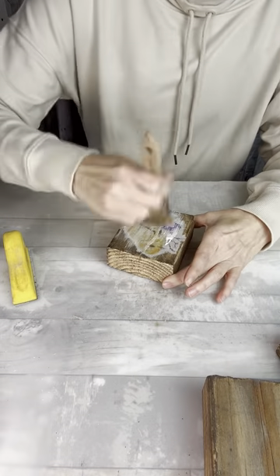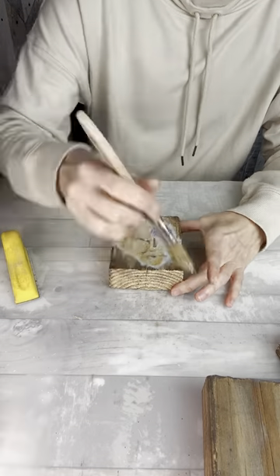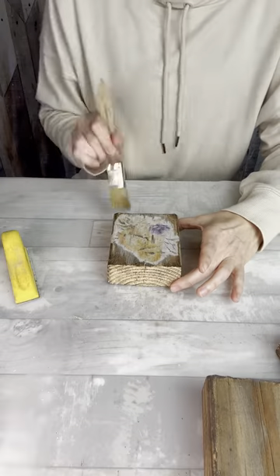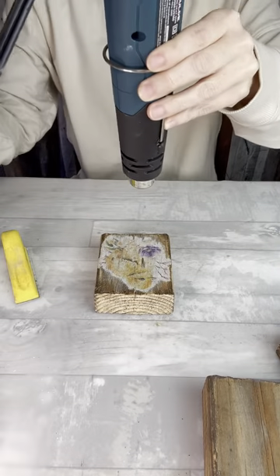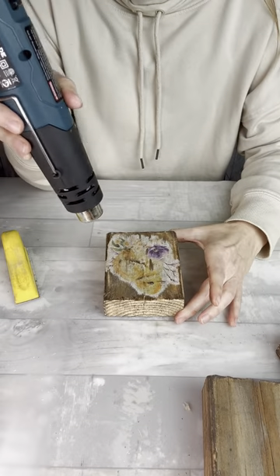Once I have that the way I like it, I'm going to add another layer of Mod Podge on top. Again, be careful not to let that ink spread more than you want — a little is okay sometimes in my opinion. Then I'm going to use my heat gun to really let that dry and let that ink set well.